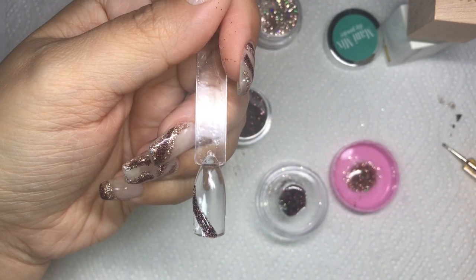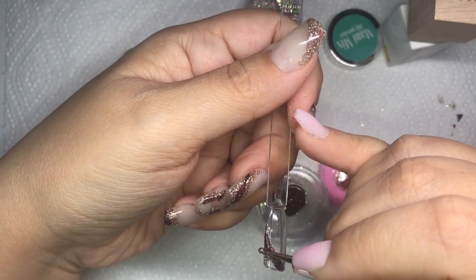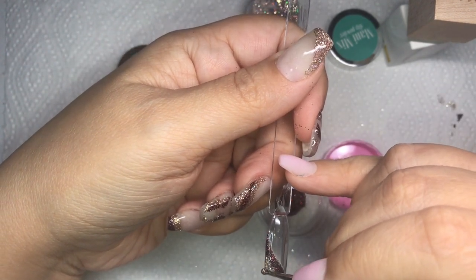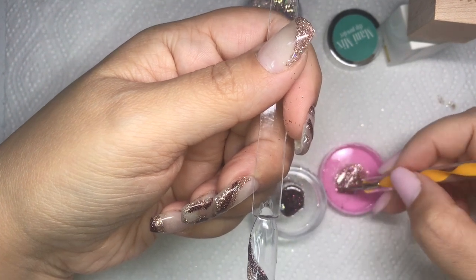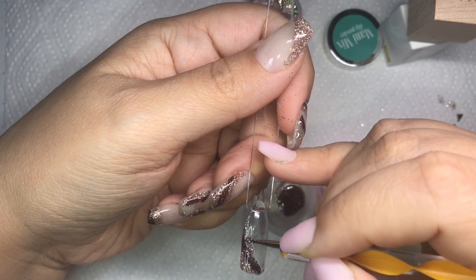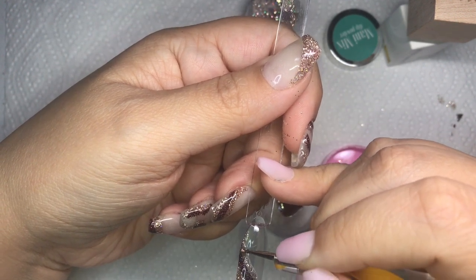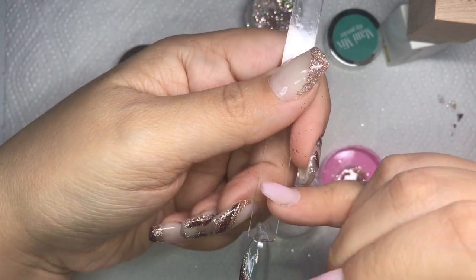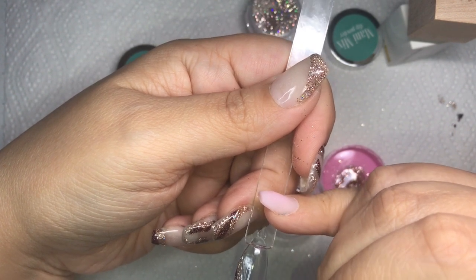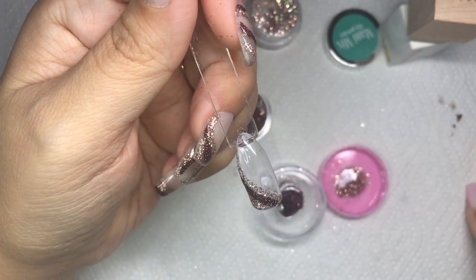Here I'm taking the Make It Glam glitter and putting it on both sides of that darker color I already laid down, again just floating it on. I chose not to cure between each stripe because the gel base kind of molds into each other and doesn't leave weird indents — it just floods together. That's also why you want the right consistency: not super runny or too thick, so it can mold into each other nicely.